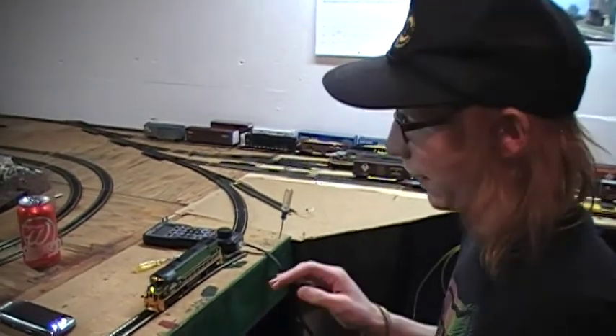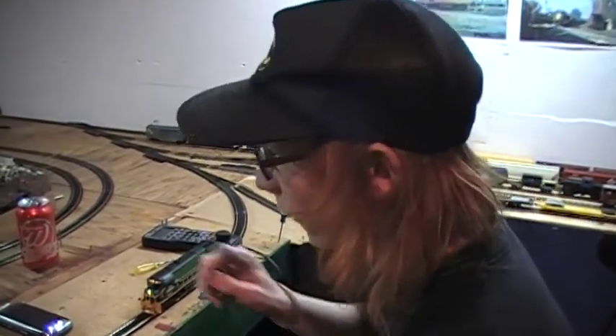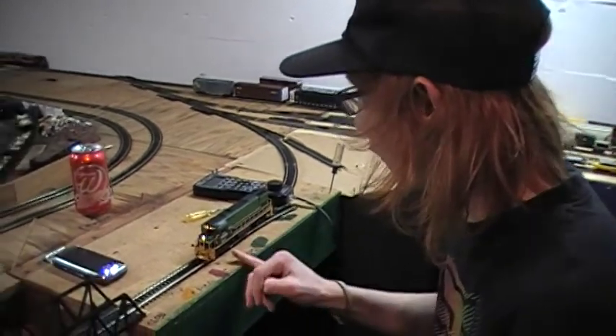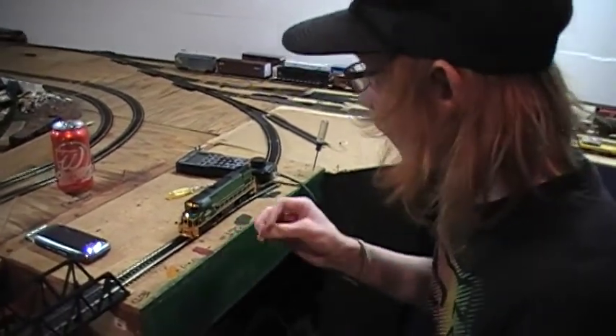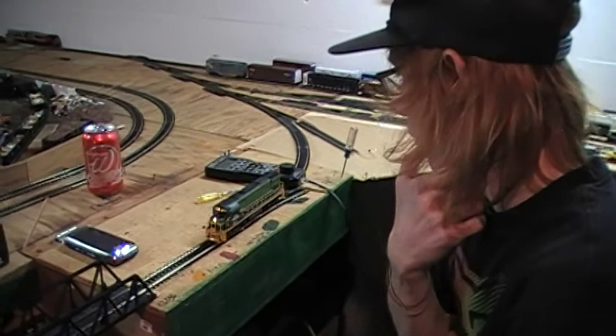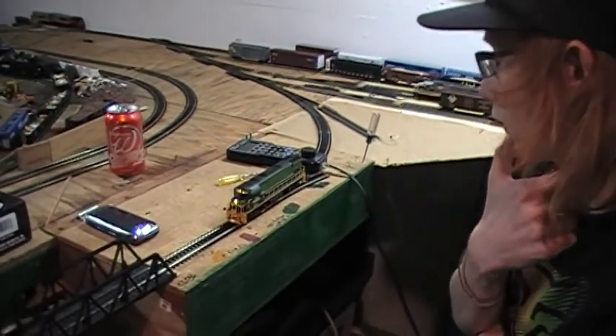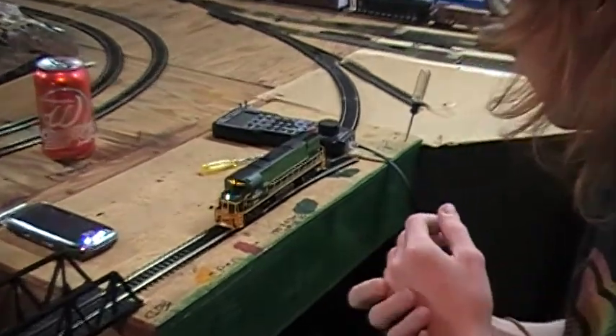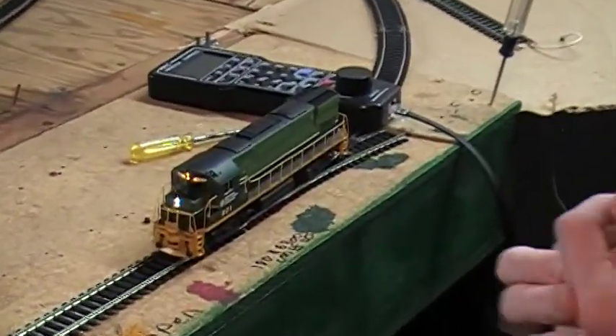This is how to program an engine — an Atlas. This is an Atlas C425, number 801. For those of you who know me on Facebook and YouTube, this engine is making its first appearance on the DCC layout.